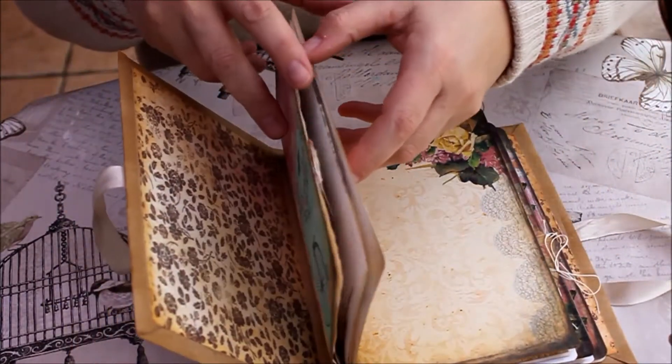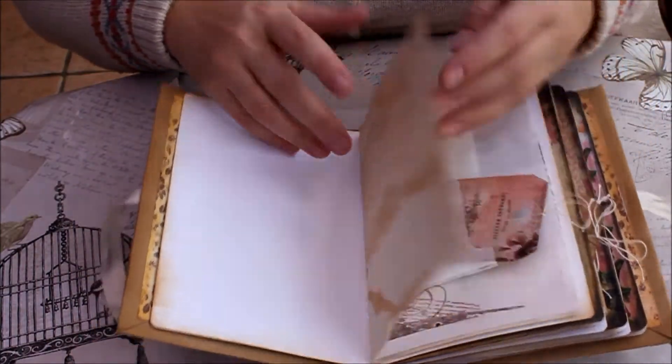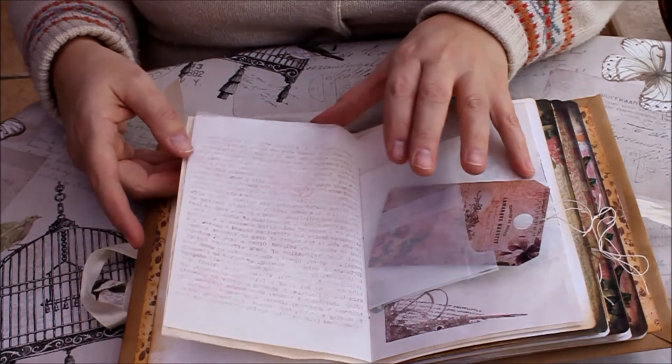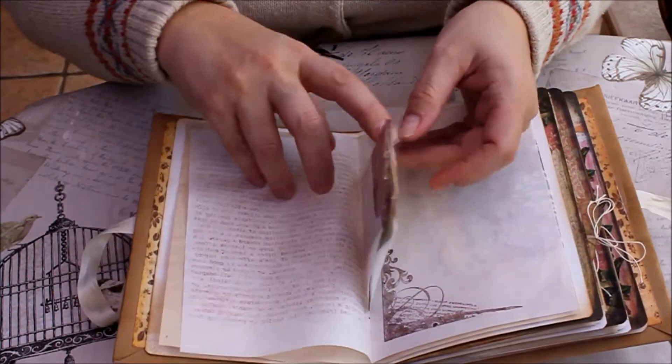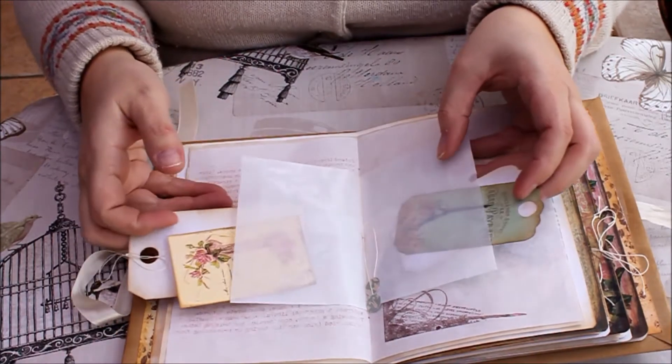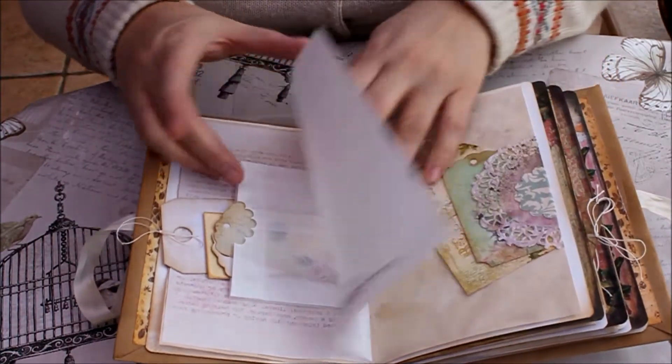Inside the signatures, there are various coffee-dyed pages and stamp images. Little glassine bags for tags in.